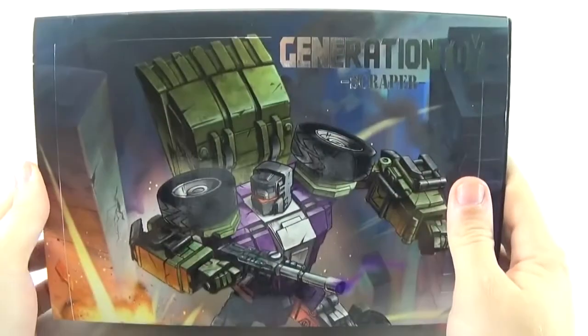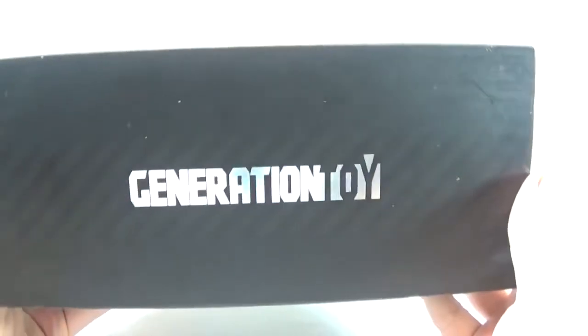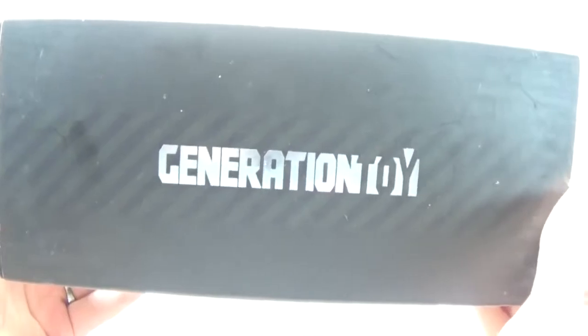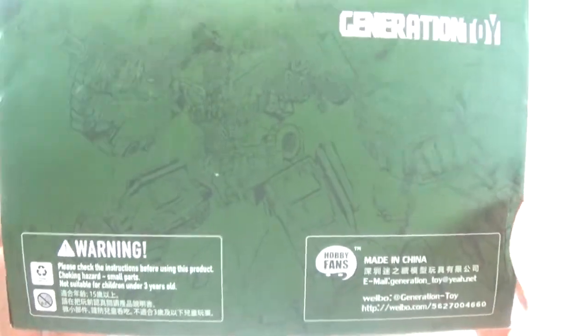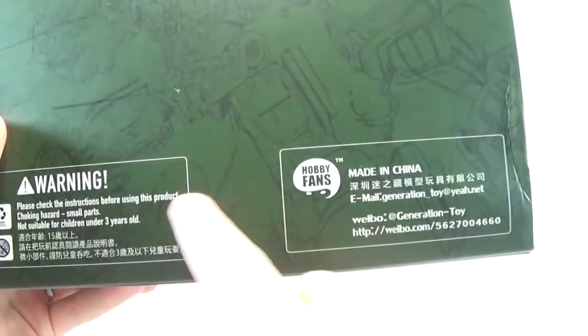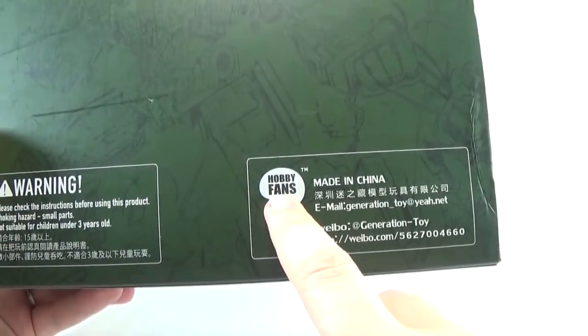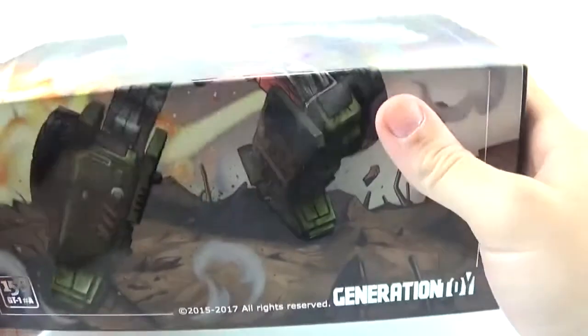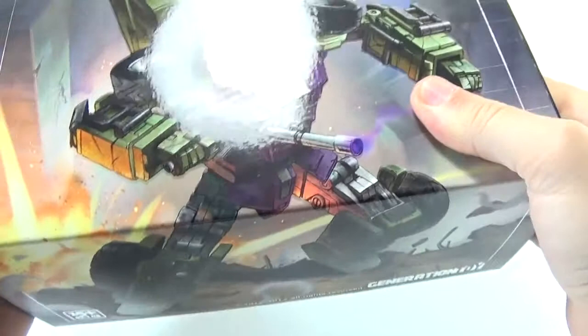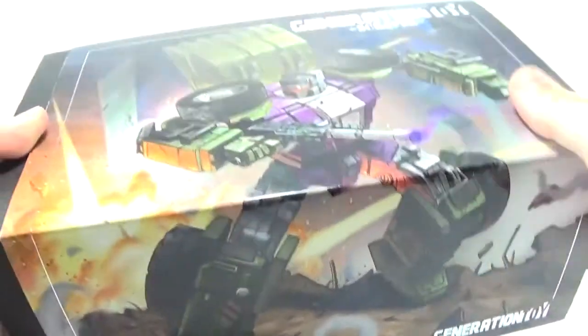Here he is in package. I don't know if this is a test shot or a production sample, just because normally test shots do not come in a box. There are some warnings on here — Hobby Fans, Made in China, Weebio — and nice artwork on the packaging. That is just a pull-off sleeve.